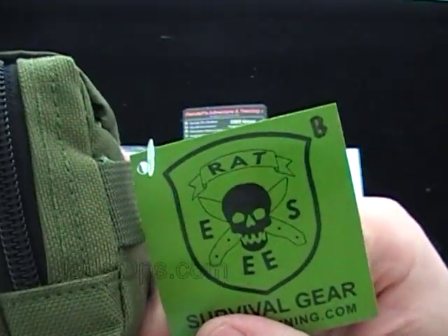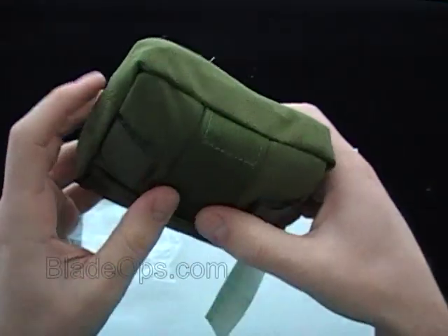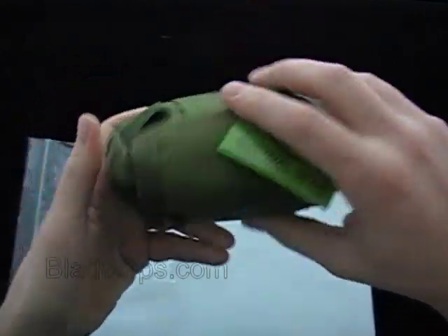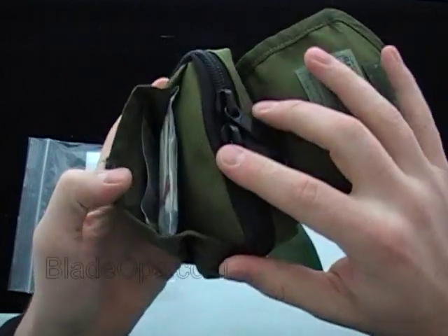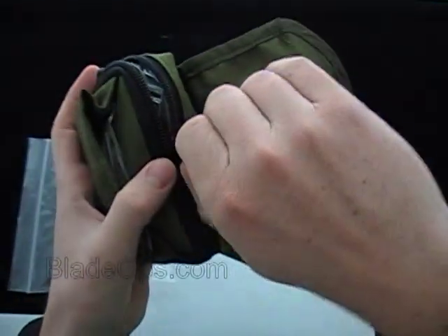I really do like their logo — it's an awesome logo. Here's the pouch; it's got some velcro so you can strap it to your pack or your belt. It's got a fold-over velcro for quick access, and then an oversized zipper to access the main kit.